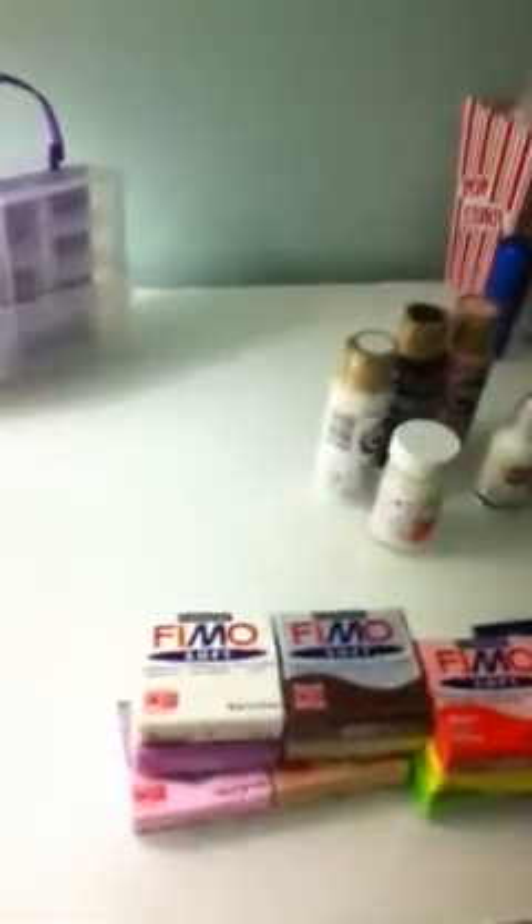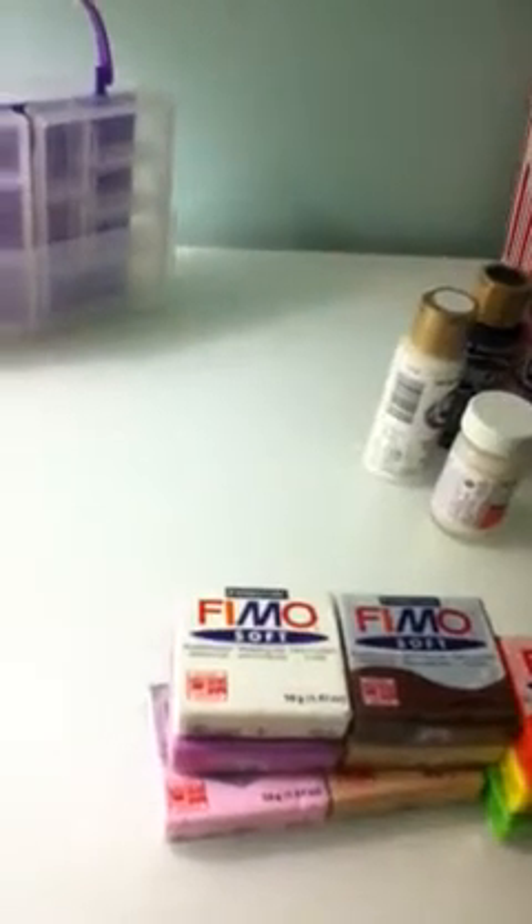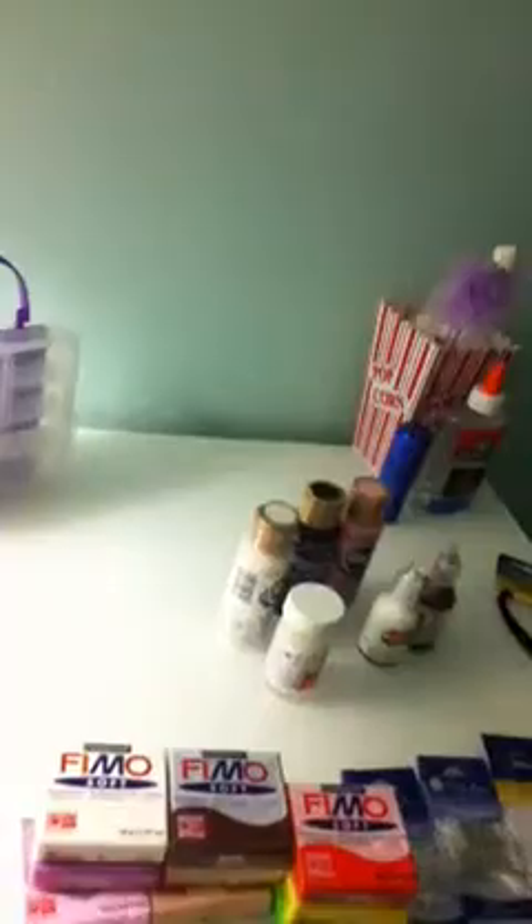Okay, that's my haul. The total amount of money I spent is $37.81. And I saved up to $20.06. So that's that — I hope you enjoyed. Bye-bye, thank you!